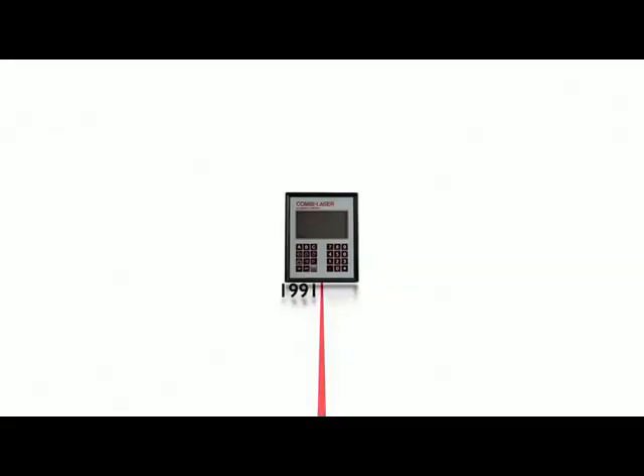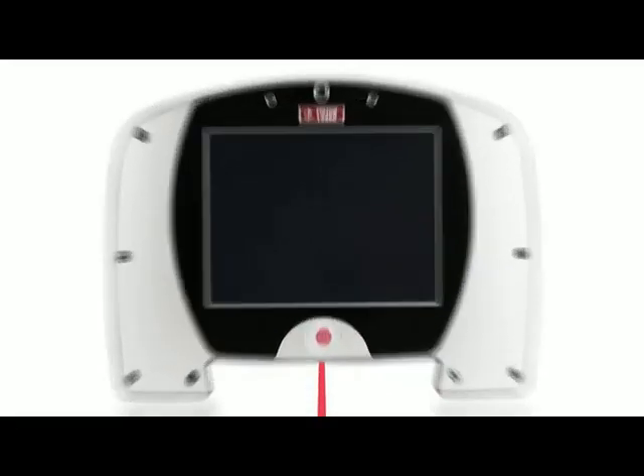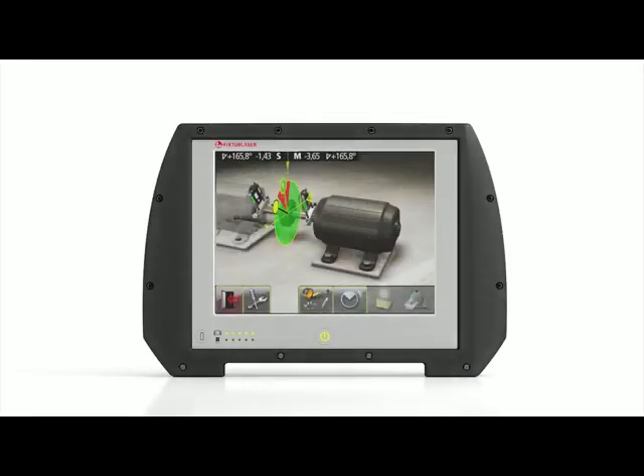Combined with over 25 years of experience in the field, it gives you the most reliable alignment tool ever. Fixture Laser NXA — express alignment through real innovation.